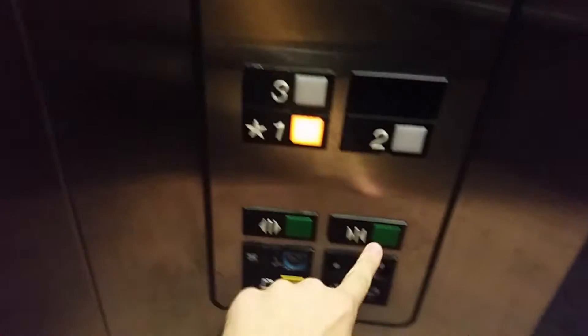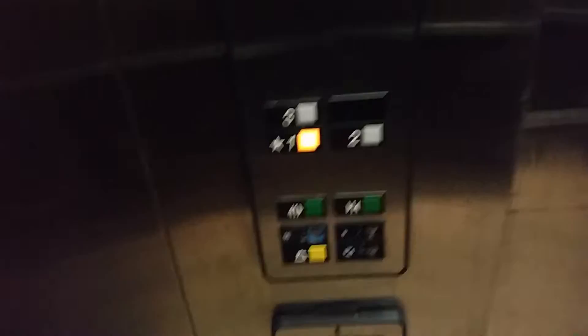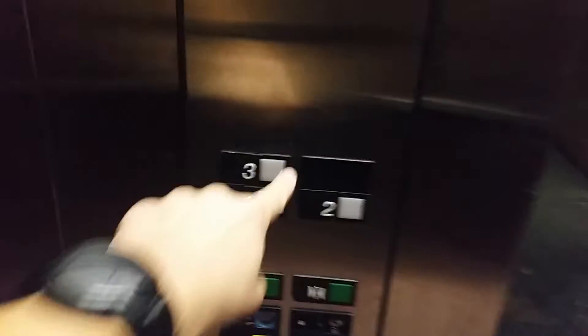Here we are at 3. Pushing 1. That button's a little bit orange. Here we are at 1. Oh, it levels quick. Door close button works. I like that.